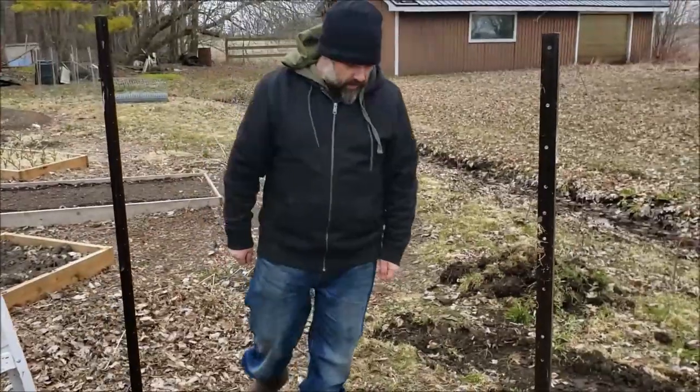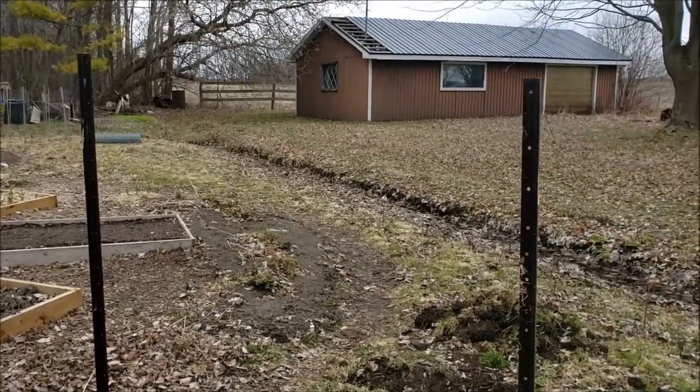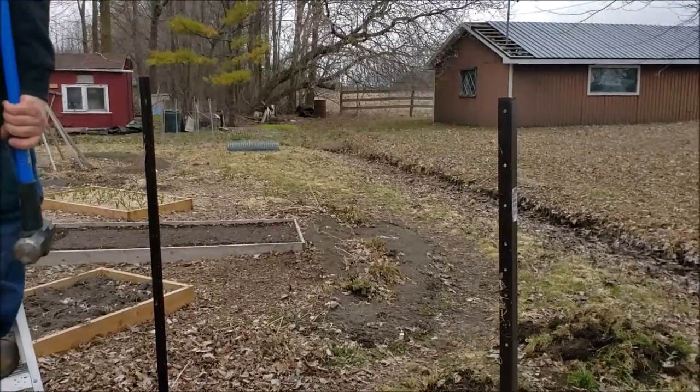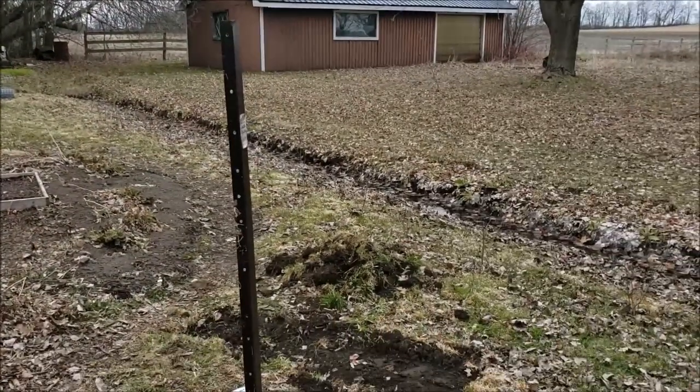We're using a welded wire, not a cattle panel, and we're making sure the distance between the T-posts is four feet, which is how wide the welded wire is. You can actually see it in the distance there. We'll get the other two T-posts in and then explain the welded wire part.